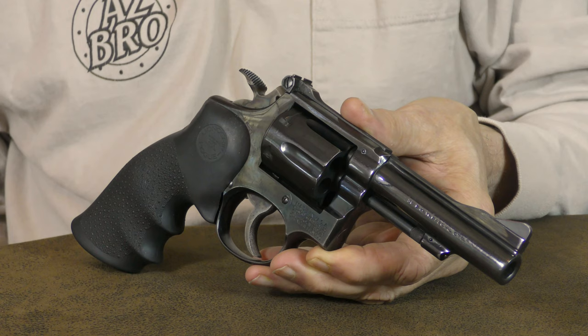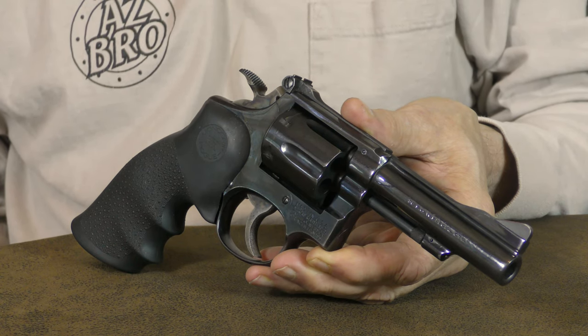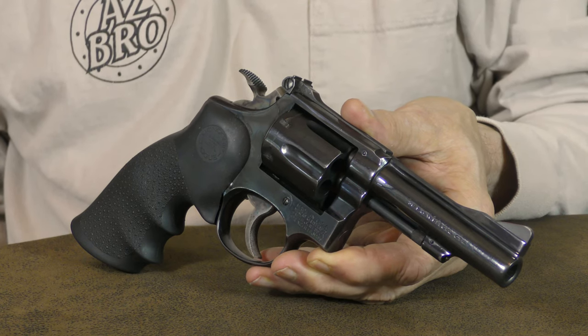The Smith & Wesson Masterpiece series revolvers featured several upgrades over the M&P. Obvious upgrades were the addition of a rib barrel, short throw hammer, and fully adjustable sights.